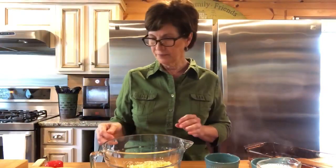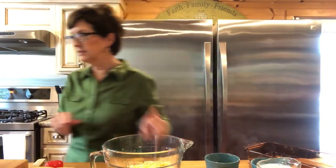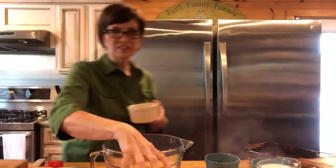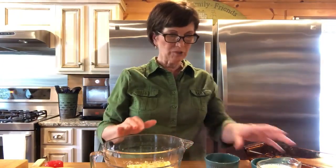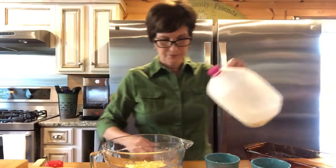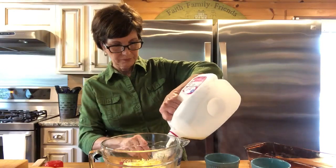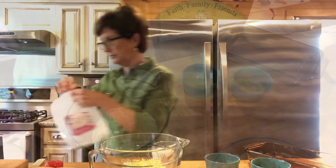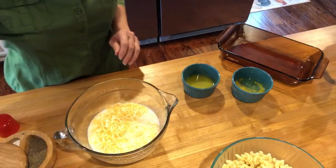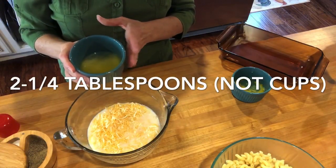This is two cups of cheese — I need to put some in a little dish to save some for the top. I'm gonna add two cups of milk. So I'm adding the other cup of milk in with my cheese — that's two cups of shredded cheddar cheese, two cups of milk, and this is two and a quarter cups of melted butter.